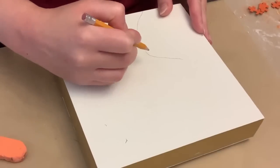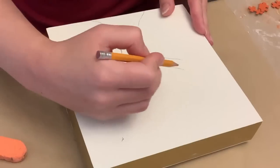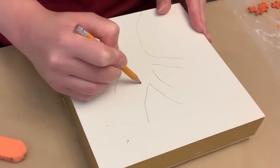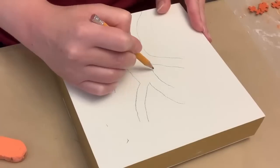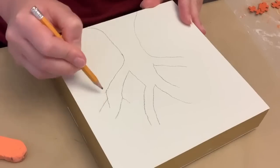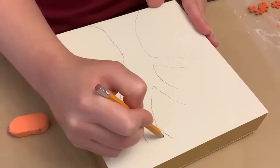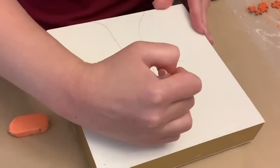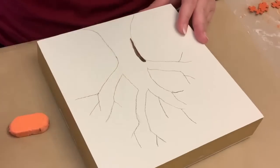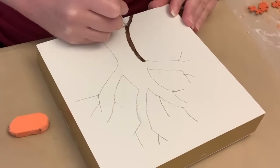And then I'm just using a pencil to sketch out a tree. I am not really good at just creating an image from my brain, so I just Googled an image of trees and used it when I got stumped on how I wanted to go with branches. This does not have to be perfect. I wanted a bulkier tree, kind of like an oak tree.